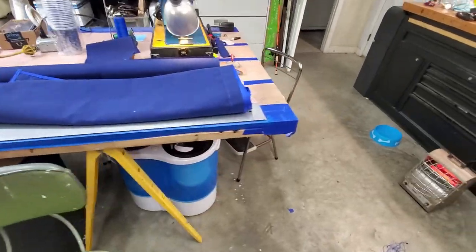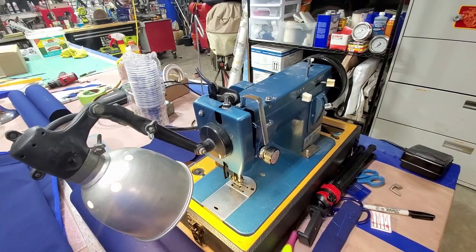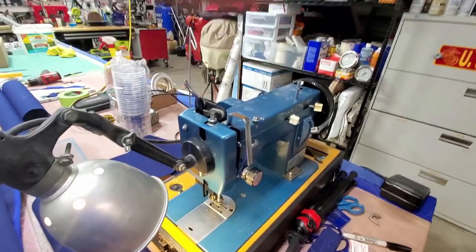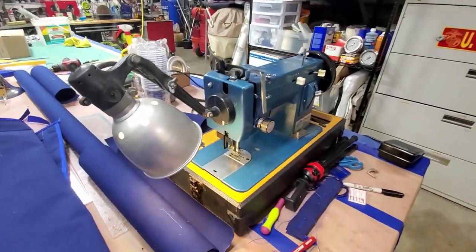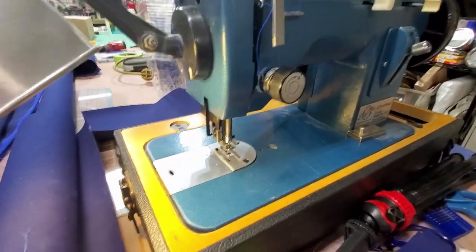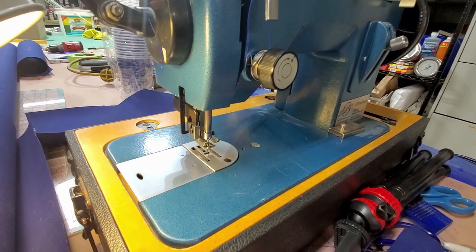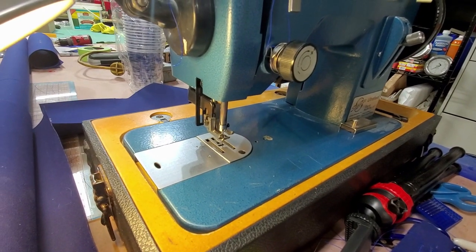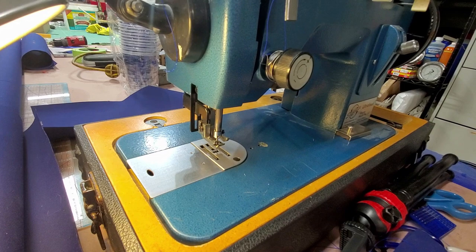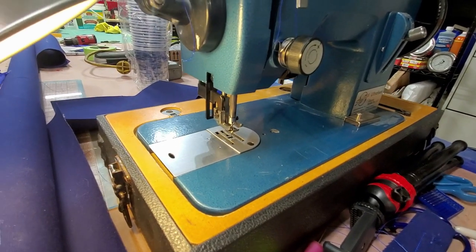The machine started kind of clunking a little bit. I noticed it but just kept going, not sure exactly why it was clunking. Then I broke a needle. I put another needle in thinking I had maybe tugged on the fabric too hard. It worked a little bit again and then started clunking again, so I just stopped and pulled it apart to try to figure out what was wrong.